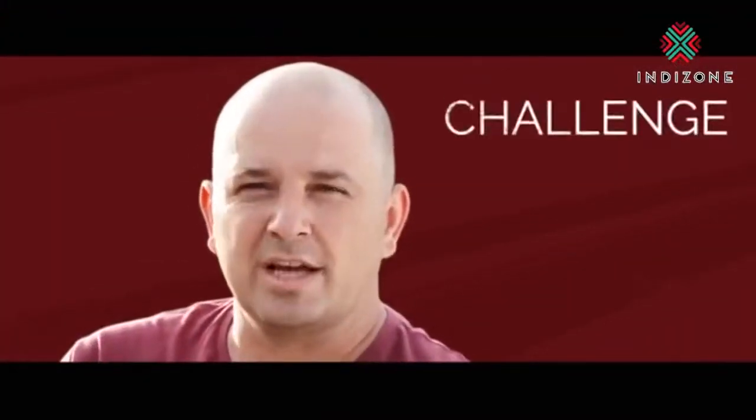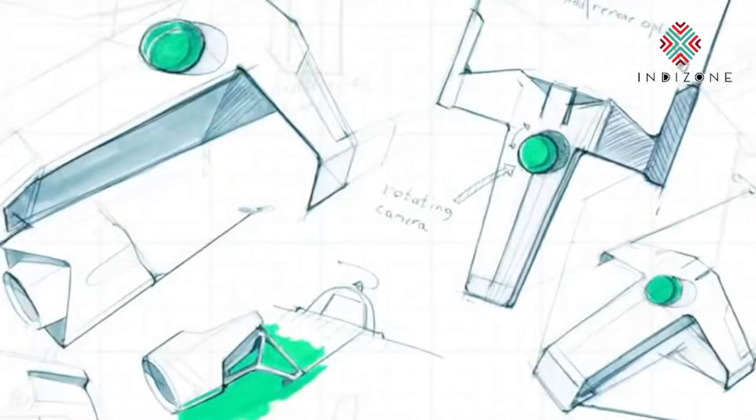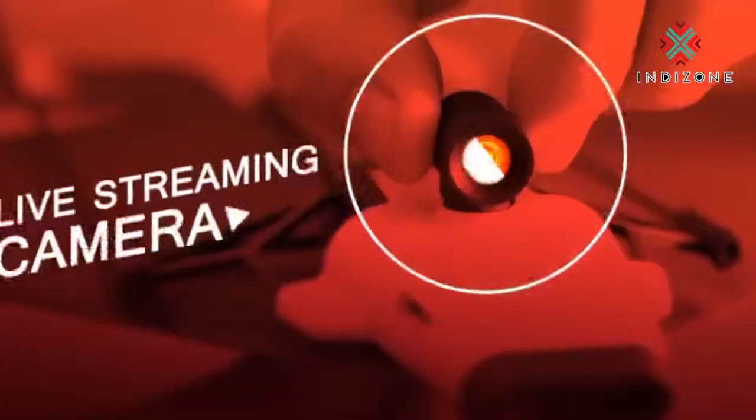But you can't put a live streaming camera on a paper airplane. Shai thought for a minute and said, challenge accepted. Now after two years of testing and prototyping, meet Shai's new UN-FREAKIN-BELIEVABLE invention. Power Up FPV — the first ever paper airplane drone with a live streaming camera.